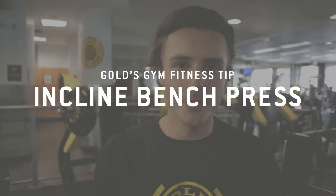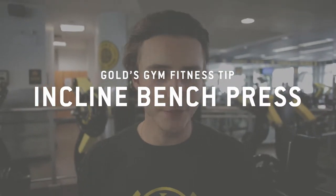Hey guys, my name is Sam Sutter and we're going to do some incline bench press. We're going to do close grips, so we're going to target the triceps as well as the inner chest. So we'll get started here.